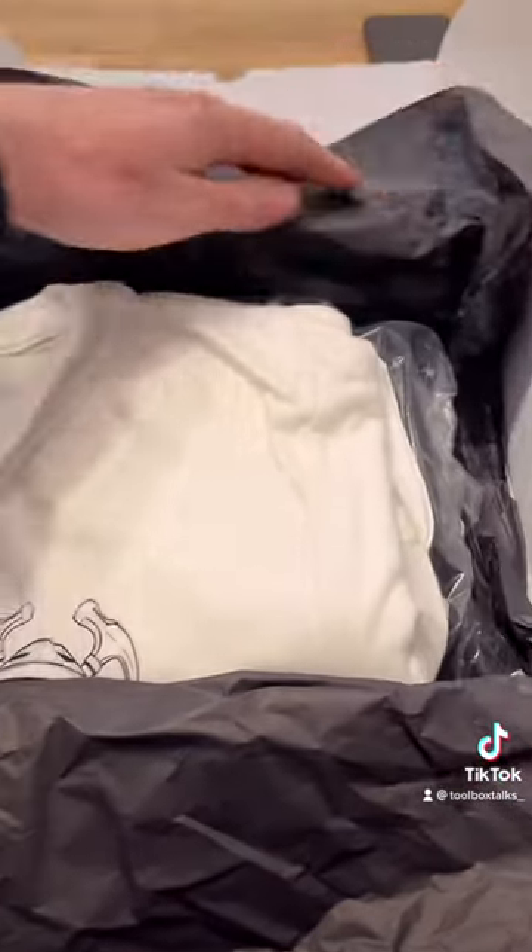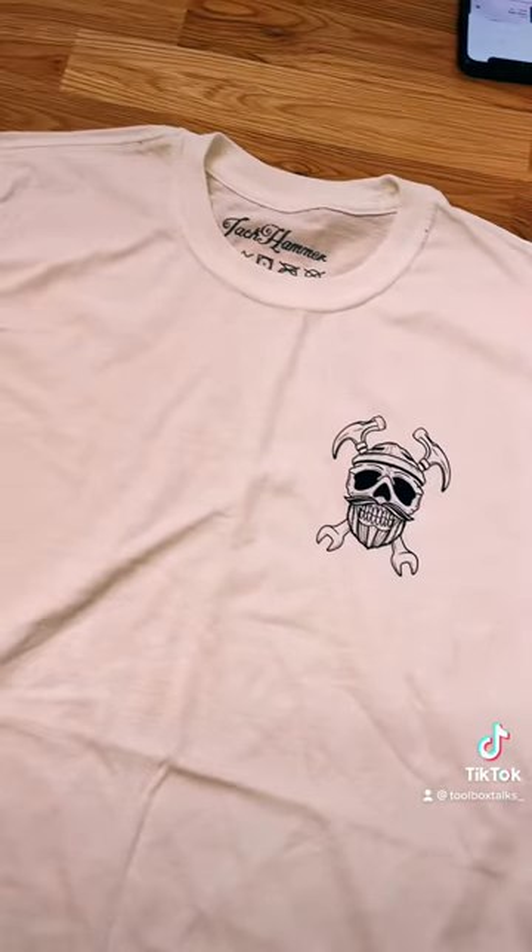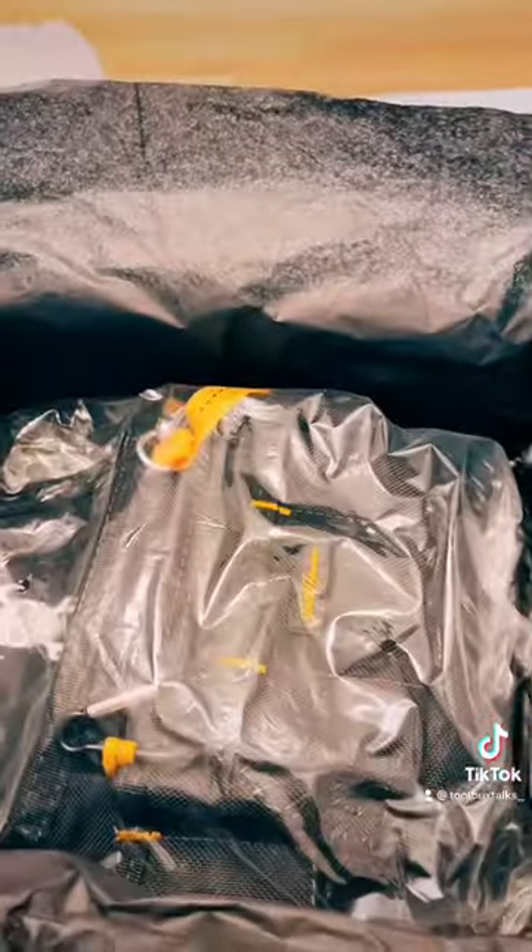First part of the order is the White Skull T-shirt in the white colourway. Really, really nice quality. You've got several different designs that you can choose from as well.